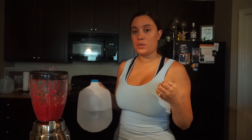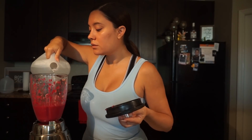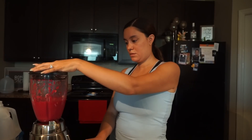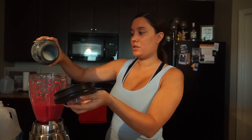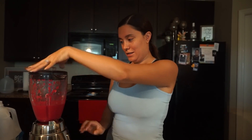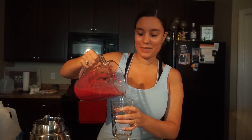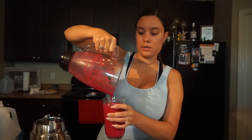I'm going to cover it up and start blending. If you see the consistency is really thick, go ahead and add a little more water. I'm adding just a little more sugar. It smells like beets. Pouring it into a cup — it's just enough for one whole cup.